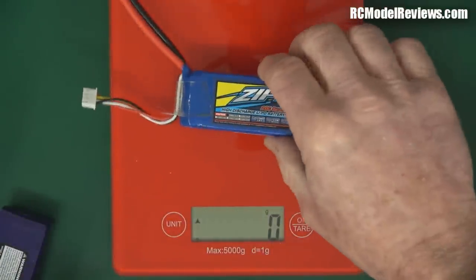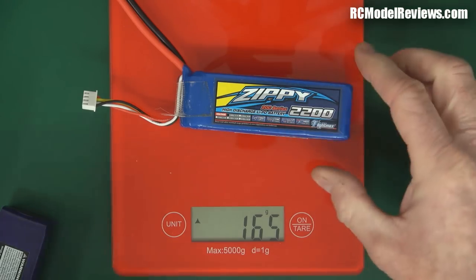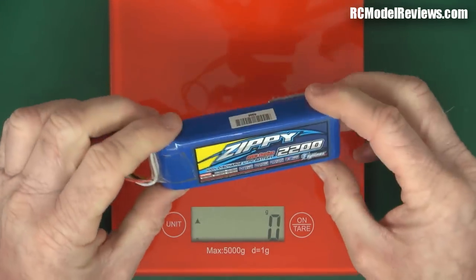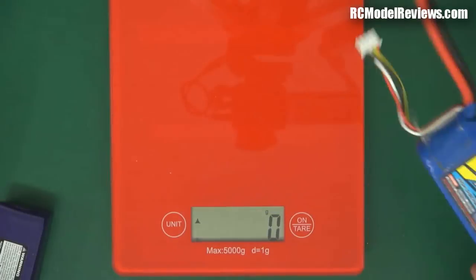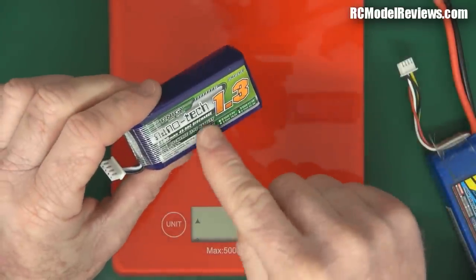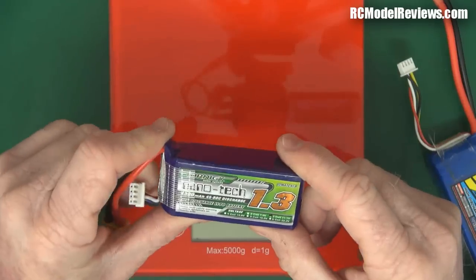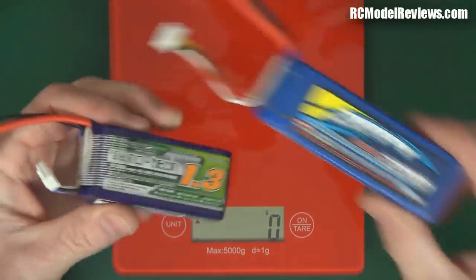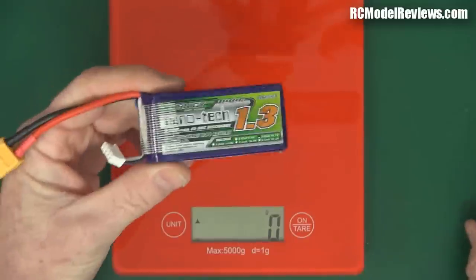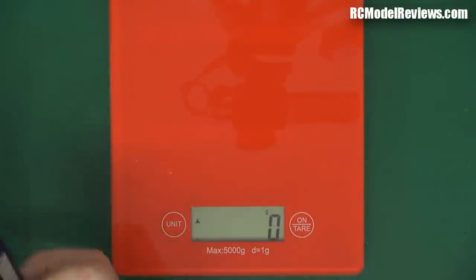Now we have the Zippy compact. This is 165 grams - you're starting to get quite porky with these. A lot of people do start flying mini-quads with these 2200 batteries, probably because they've got them lying around from other models. But really, if you've been flying a mini-quad with one of these, go and buy one of these 1.3s and try that. You will be blown away. Get the 45 to 90C - it has to be the high C one. You'll find your mini-quad is just a totally different craft because it's much lighter and you've got more power. This can only deliver 44 amps, but this one can do 58.5 amps. It's going to be lighter and have more power because the voltage won't drop so much when you nail the throttle.